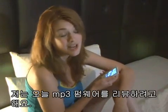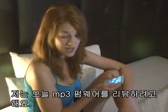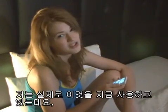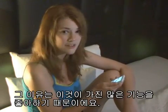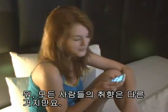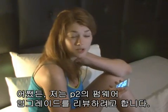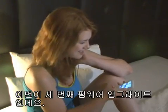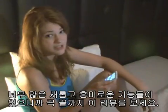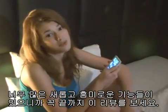Hi, I'm Jennifer and I'll be reviewing some MP3 firmware today. Do you know the P2 from Samsung? I'm actually using this now because I really like a lot of the functions it has. Anyways, I will be reviewing the upgrade of the firmware on the P2. This is the third firmware upgrade. There are so many new and interesting functions, so be sure to watch this review till the end.